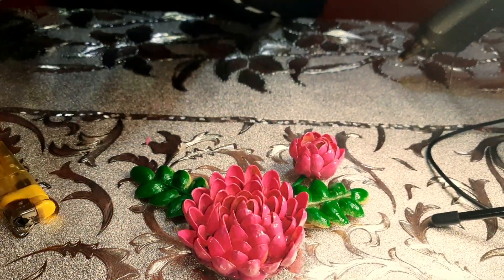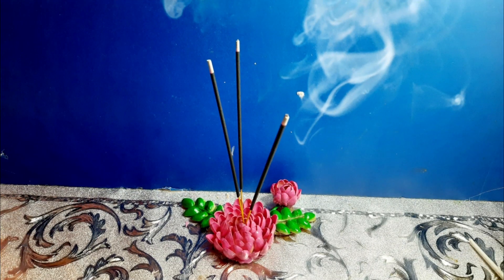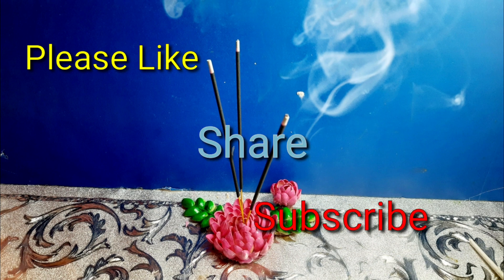Wow, it looks like a beautiful flower! It can hold up to 10 incense sticks. Thank you for watching the video, I hope you enjoyed it. Please make sure to like, share, and subscribe, and see you in the next video. Bye!